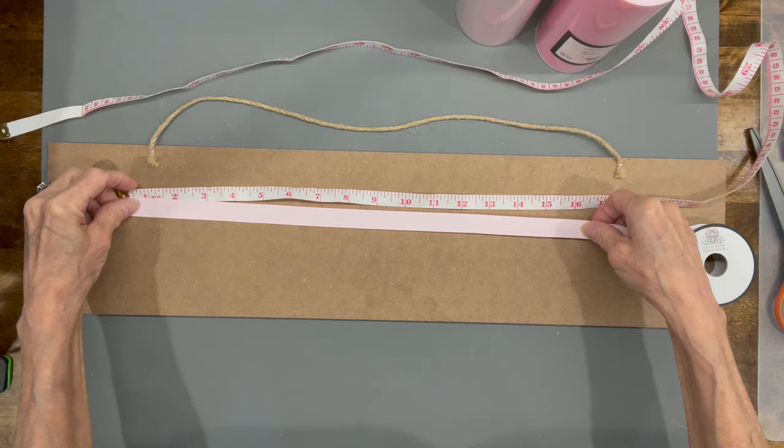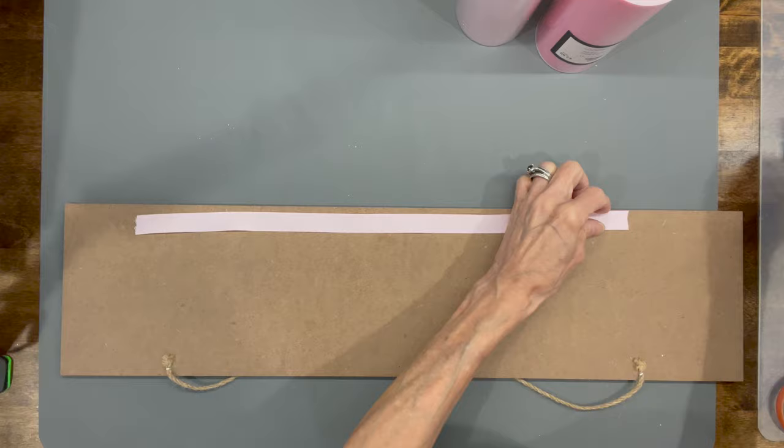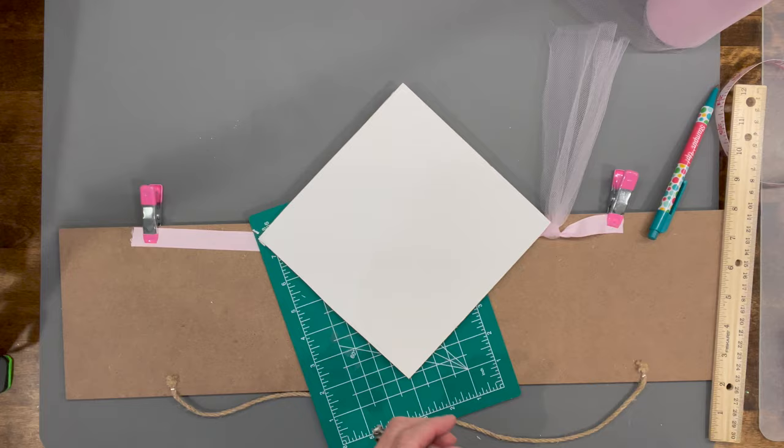For this one you're going to take about a half-inch ribbon and cut it at about 17 inches in length. Then I'm going to attach this to a board with some little Dollar Tree clamps to hold it in place while I make the tutu — because I'm going to make a tutu for this little flamingo. Then I'm going to take two different colors of 6-inch tulle and cut a foam core board 7 inches in length — that's what I'm going to wrap the tulle around.